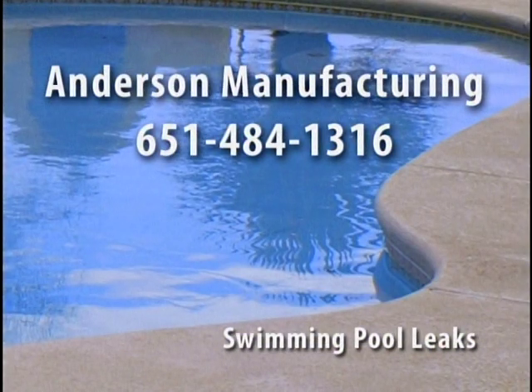For information about finding leaks in swimming pools, we recommend contacting Anderson Manufacturing at 651-484-1316.